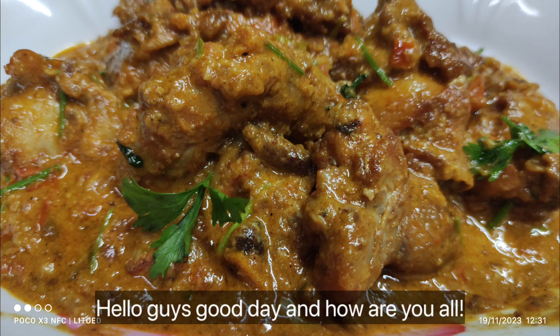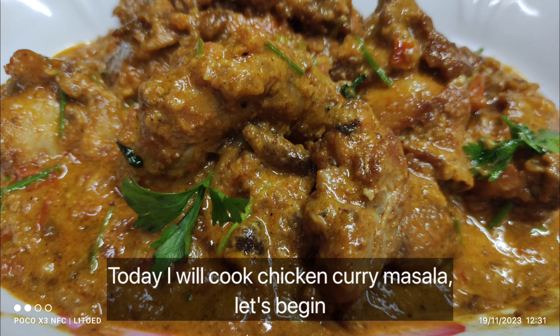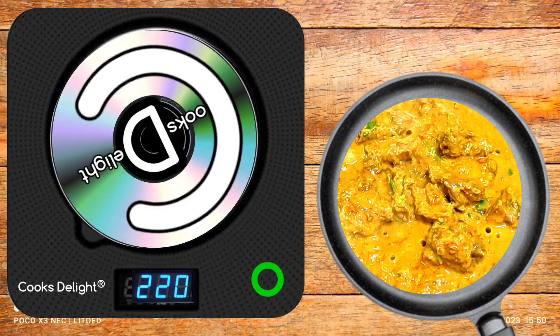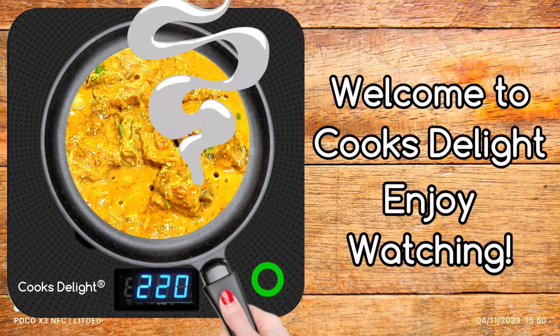Hello guys, good day! Come and join me in my cooking today. I will cook chicken curry masala. Let's begin! Welcome to Cook's Delight, enjoy watching.